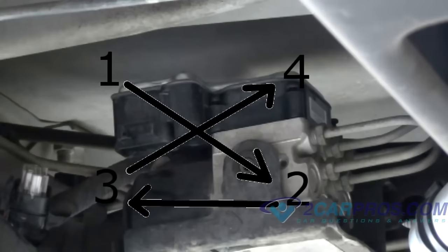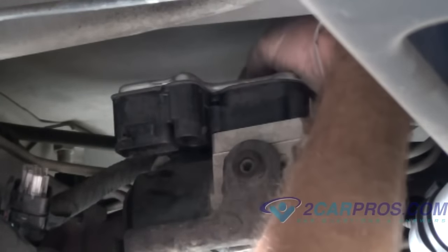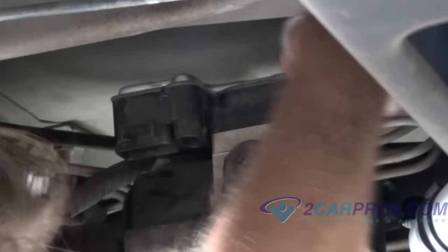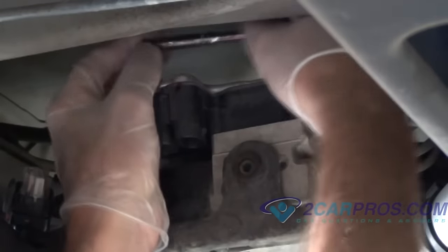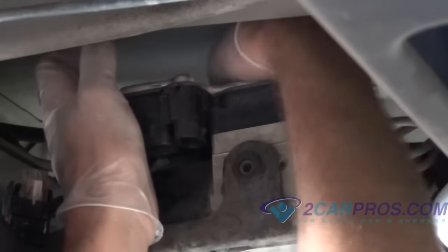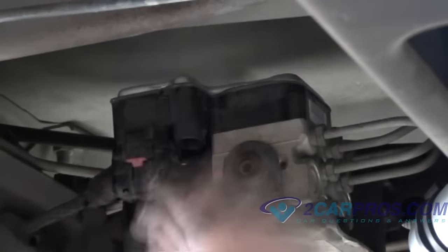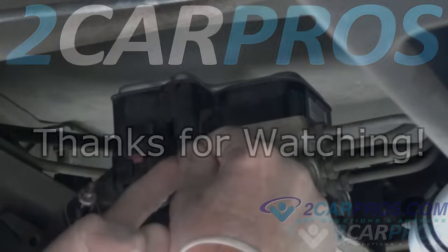If you've gone through all these things and the light is still on, the only other alternative is an open circuit somewhere in the wiring, which can sometimes be difficult to find. While using a specific wiring diagram, use a voltmeter set to ohms of resistance to check each wire from one end to the other end of the system. This will help detect a broken or shortened wire, which once repaired, the light should turn off.